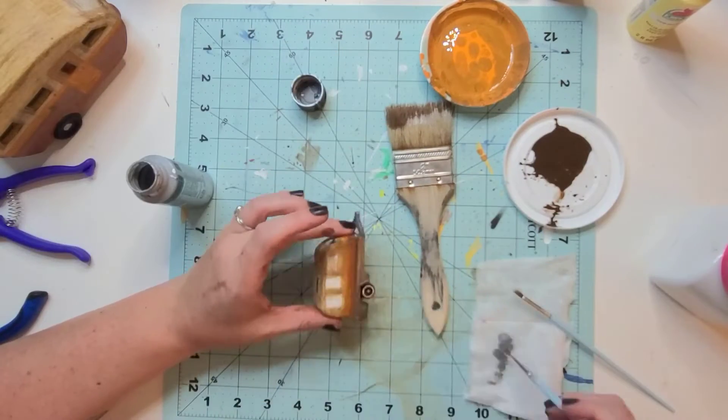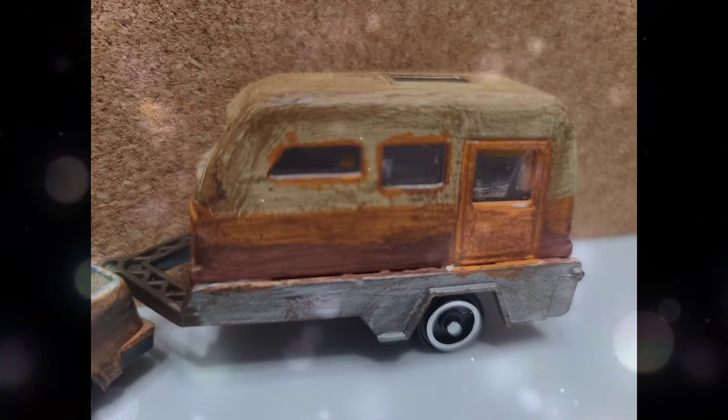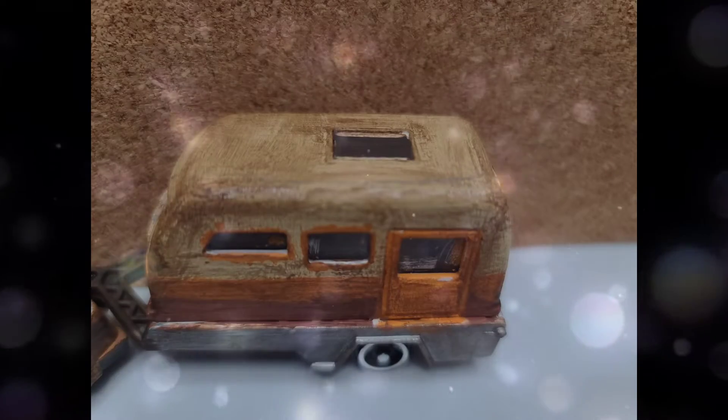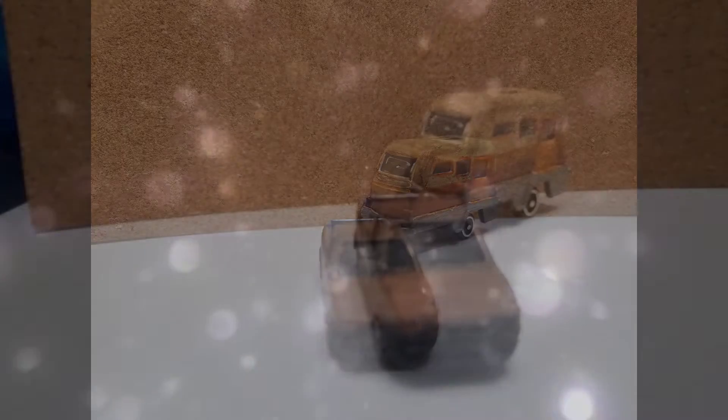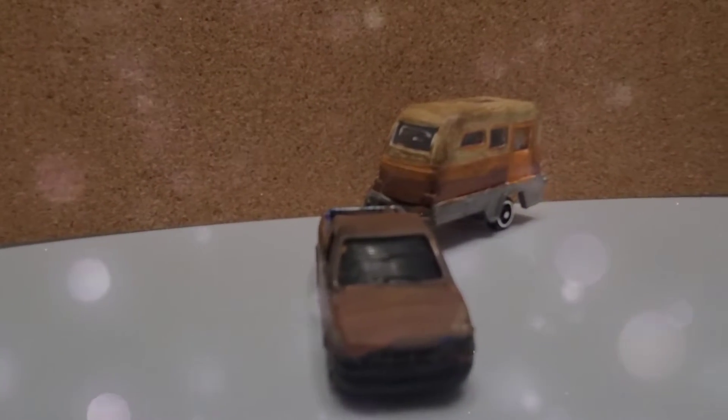Now that both of these little travel trailers or campers are finished I just think they look absolutely adorable. Personally, the little one — I couldn't help but just do an itty bitty version. If it's going to be tiny, I've got to do it — I just have to do a tiny version of anything I find.